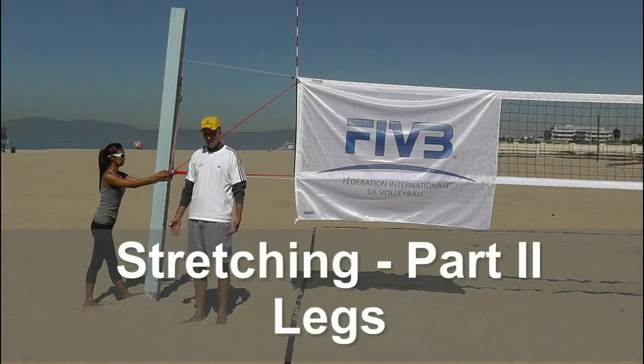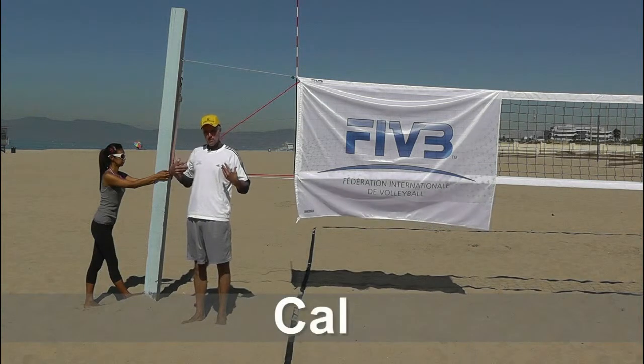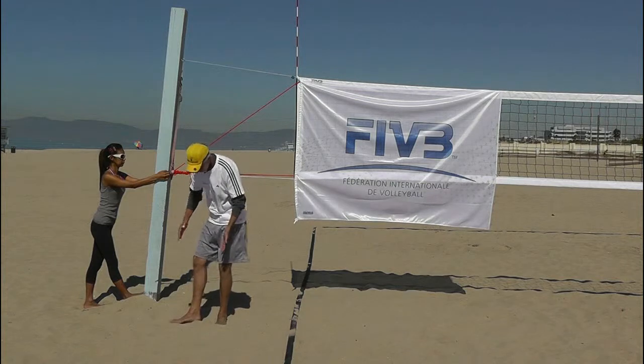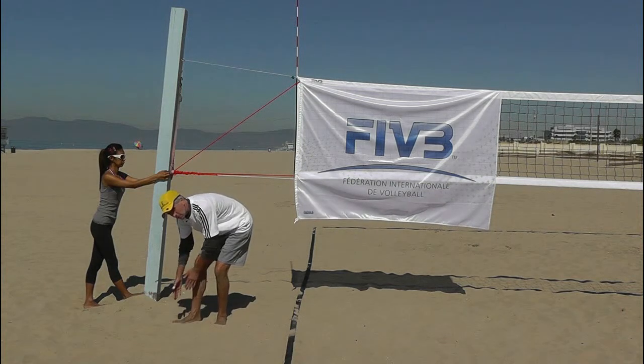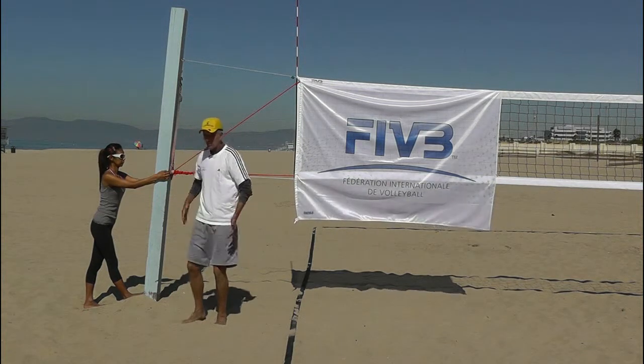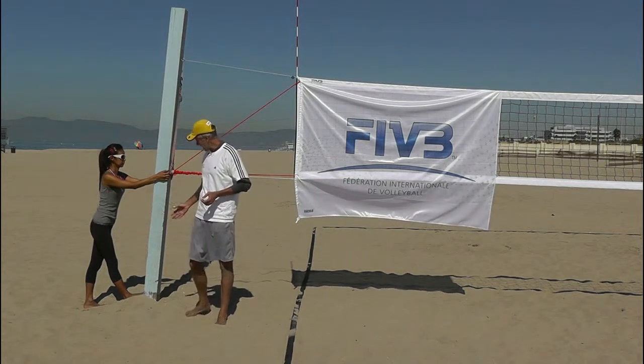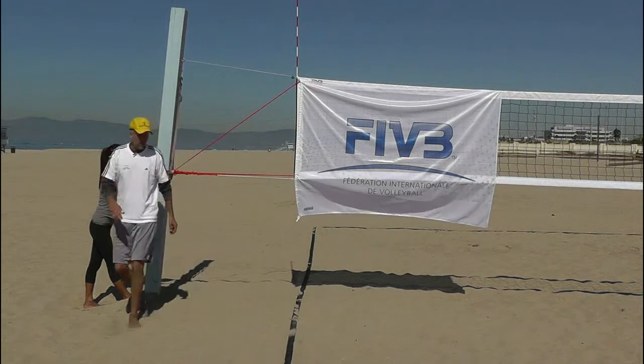We're going to start from the feet and work all the way up in terms of stretching our body. We're going to go on both sides, working the back side of our leg and the front side of our leg, and keep working all the way up until we get to our shoulders and neck. The first one we're going to do is a calf stretch.